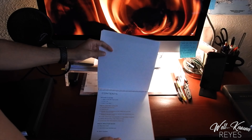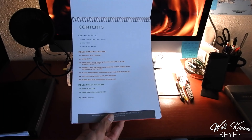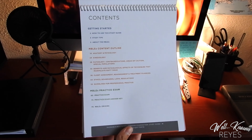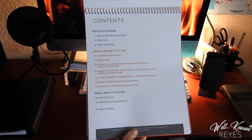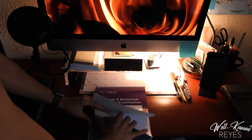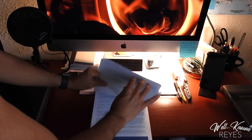This means the same creators and producers of the MBLEX also created a study guide for the MBLEX. Basically, everything you need to know about what is exactly on the MBLEX can be found herein. This study guide is loaded with information concerning what you should expect before going into the MBLEX.